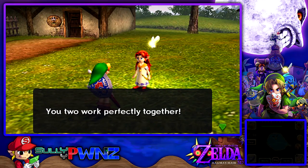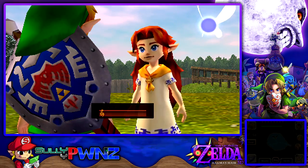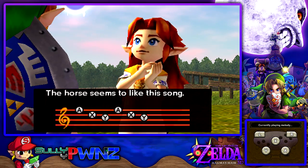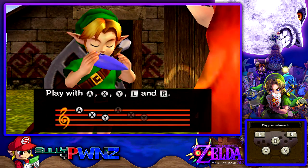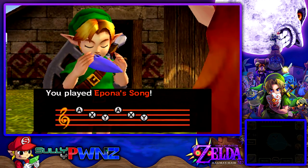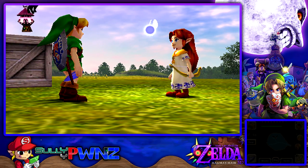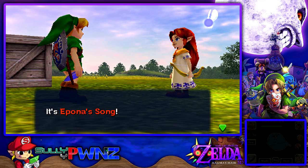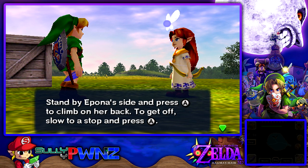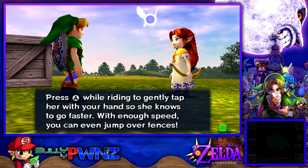Using gyro controls and riding a horse at the same time can be a little bit tricky — one oh two, that's great, you two work perfectly together! I'll teach Romani's horse-calling song to you, Grasshopper — now you two keep getting along and go practice some more. So this is where we learn Epona's Song. It's a melody signifying the bond you share with Epona — play it and your beloved horse will come running. Stand by Epona's side and press A to climb on her back; to get off, slow to a stop and press A.